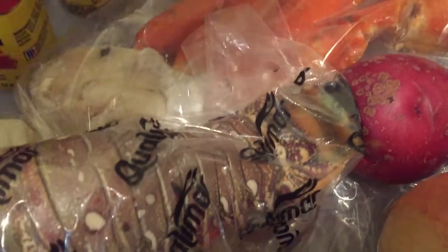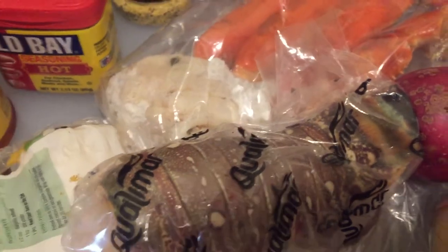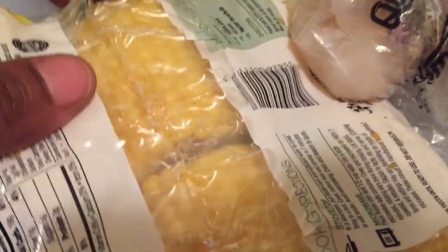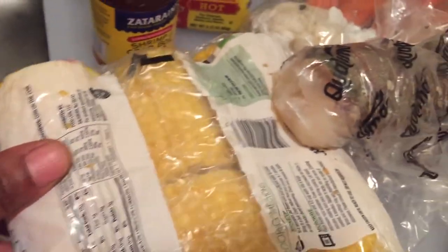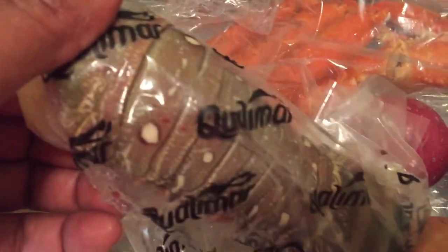The one thing I do want that I'm missing is some ginger, but I'll be okay this time around. And then of course we got to have what's going in the bowl. We got some corn — check that corn out. It's just meat though. We got the crab legs, snow crab legs to be exact. We have the lobster tail.